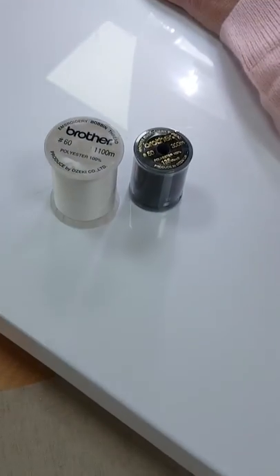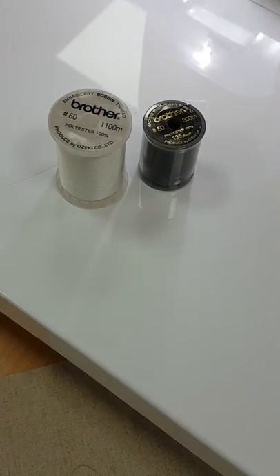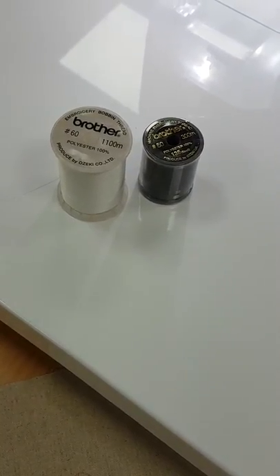Today we are going to use the Brother Bobbin fill in the bobbin and we are going to use a Brother machine embroidery thread in the top. This is a nice balanced weight, and because the stitch is quite intricate it gives a nice fine finish.